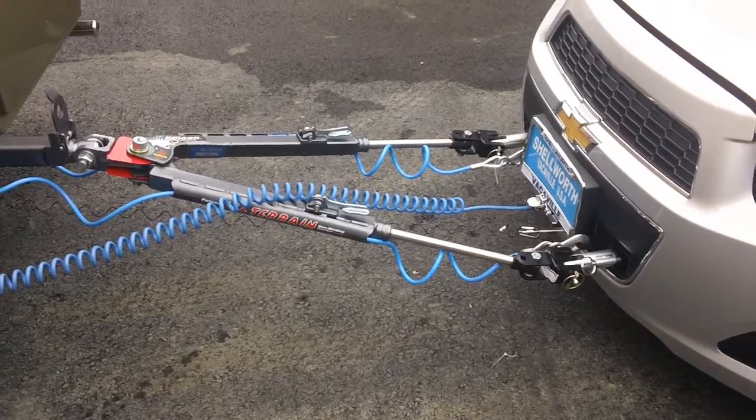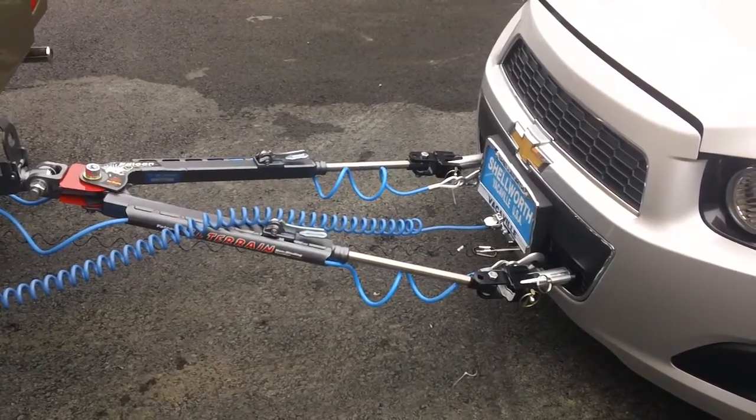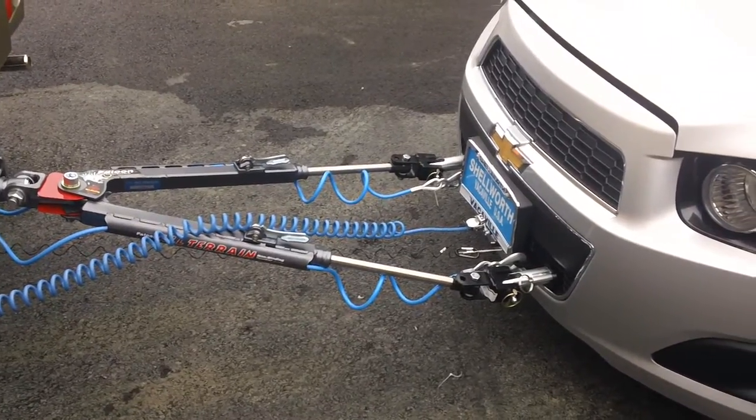We wired the trailer lights off the back of the motorhome to operate on the back of the car. So when he goes down the road and uses turn signals, all that — by law — has to work at the back of the car.